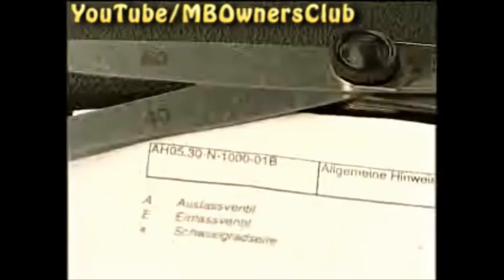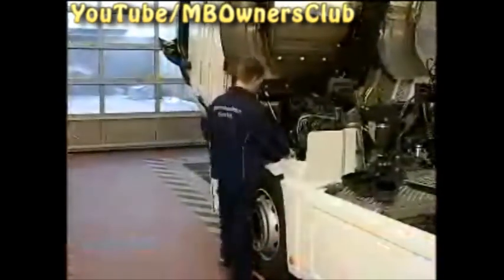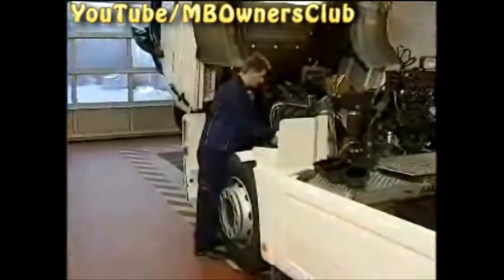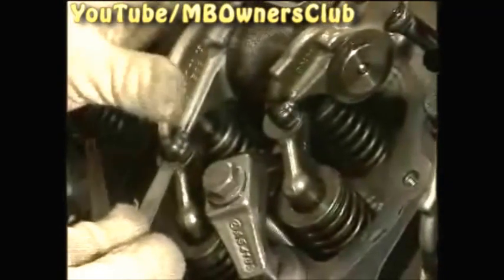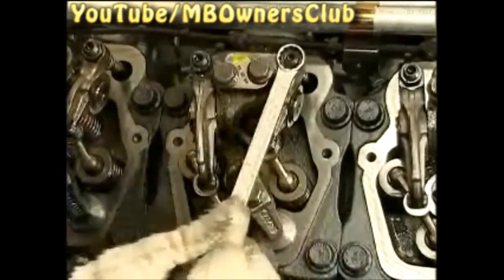We're using method 2, so we check the valve clearance of the cylinders using a feeler gauge. We begin with cylinder five. With cylinder five at the TDC, you can check the valve clearance of the exhaust valve and the intake valve at the same time. Moisten the feeler gauge with oil — this way it doesn't create contact friction. Using a 0.4 millimeter feeler gauge, check the clearance of the intake valve, and use a 0.6 millimeter gauge for the exhaust valve. If the feeler gauge can be pulled through too easily, as in our case, both valves must be reset.